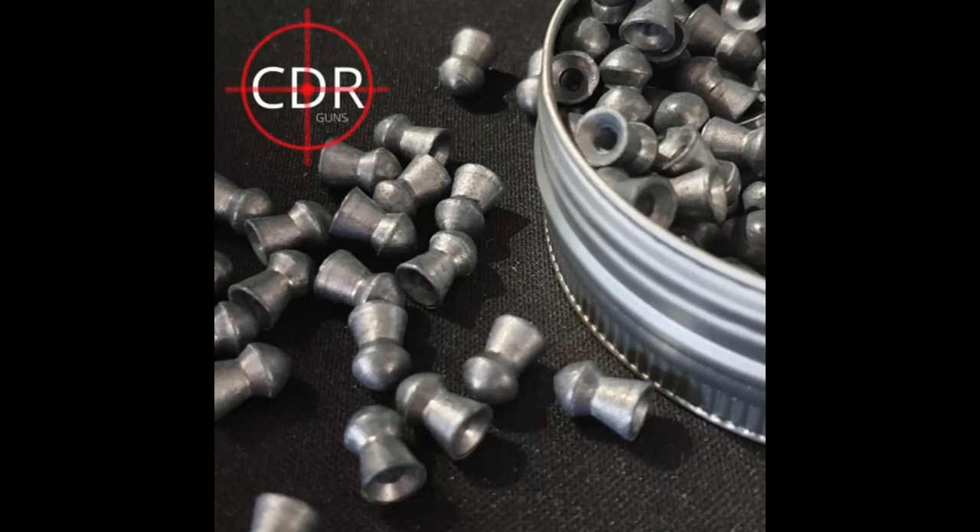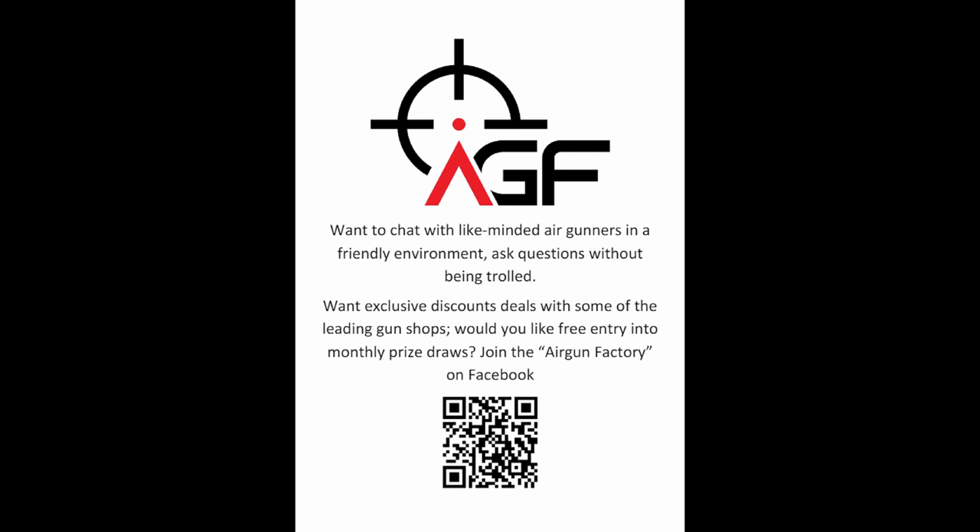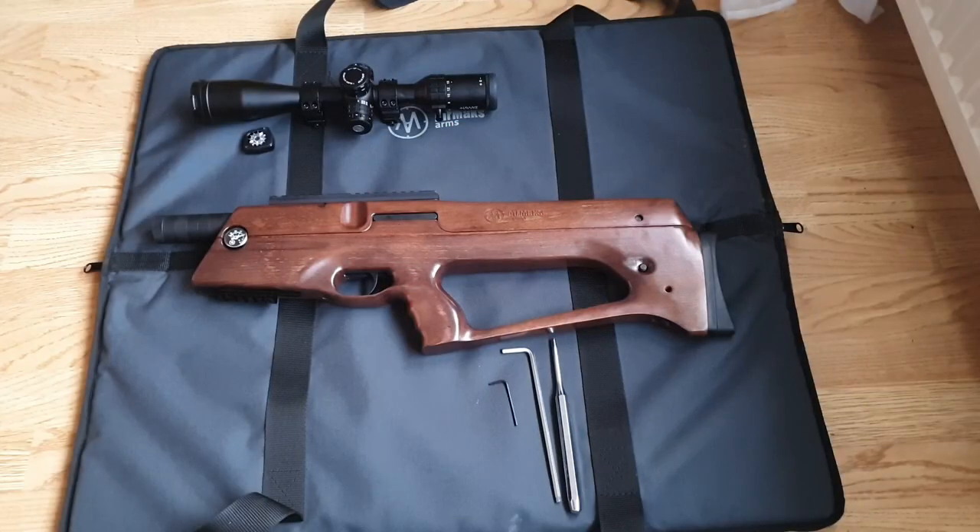Hi folks, this is Chris from CDR Guns and this is just a quick instructional video on how to change the cocking arm from left to right or right to left on your Cayman or Cayman X rifle.